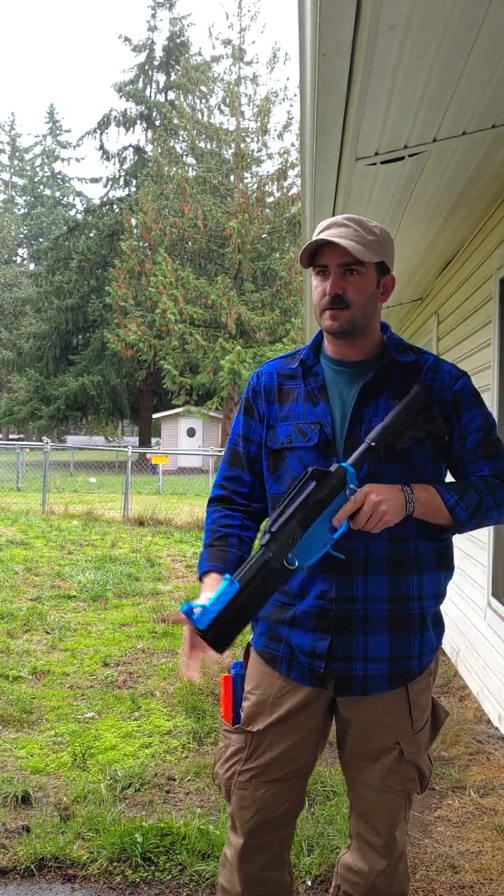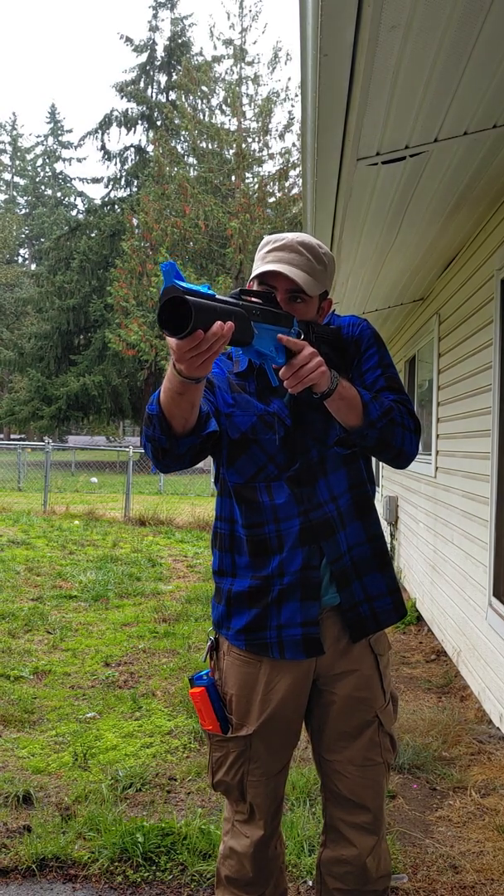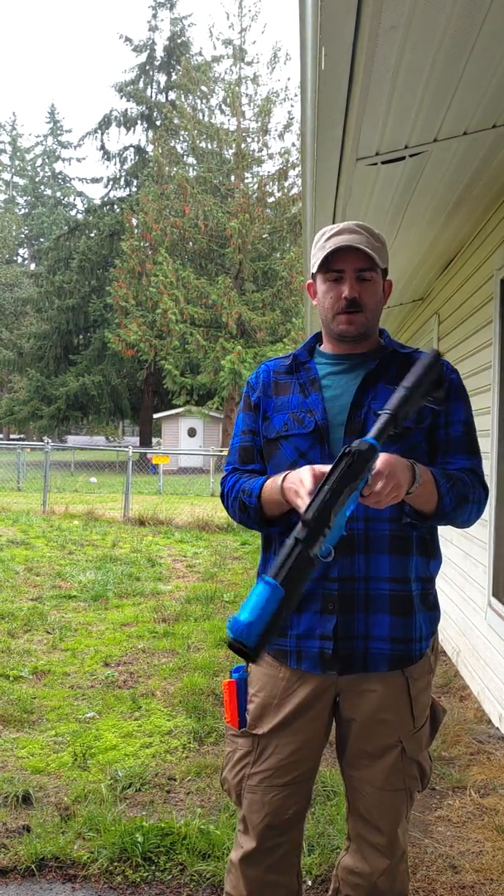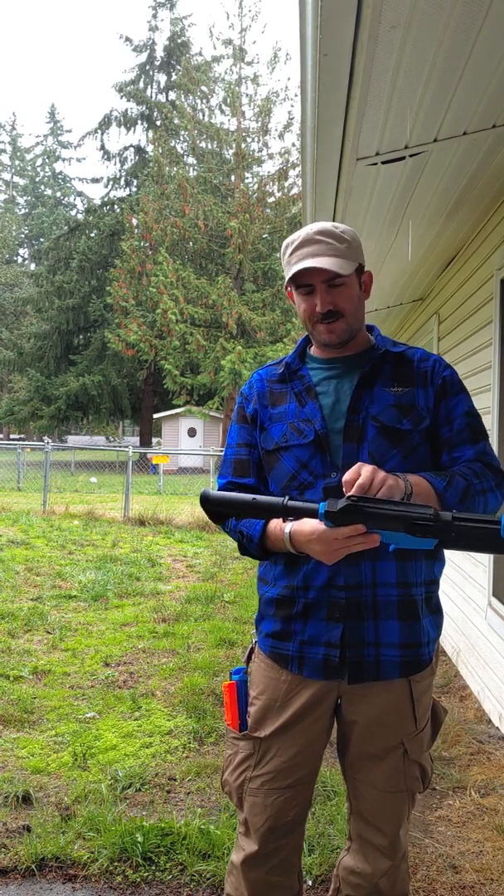Now it is demolisher rocket capable. Go ahead and pop that firing. Now we're going to swap from the demolisher rocket upper to the full auto electric upper, which I know everyone's been asking about.